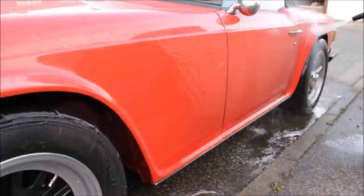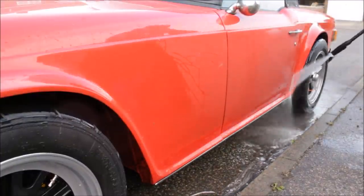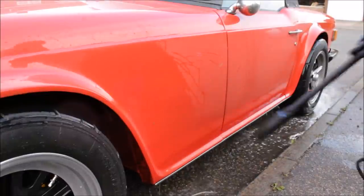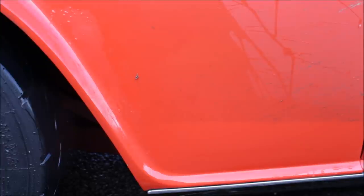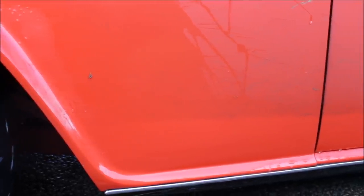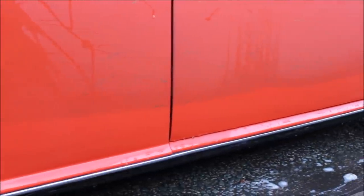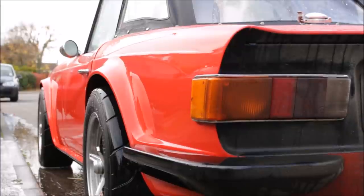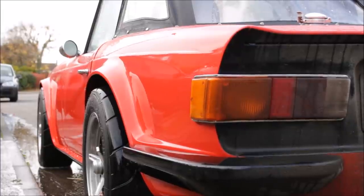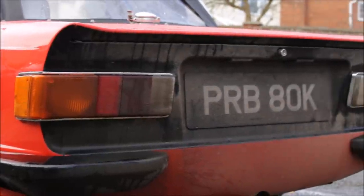Rather than just hit this with snow foam straight away, I want to show you the power of a pressure washer. It's a C120 Nilfisk — nothing spectacular — but look at the line between the dirt and the clean paint. It's not spotlessly clean; I'm going to hit this with snow foam after. It just shows you the clean side versus the dirty rear.